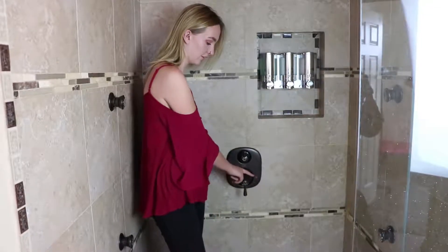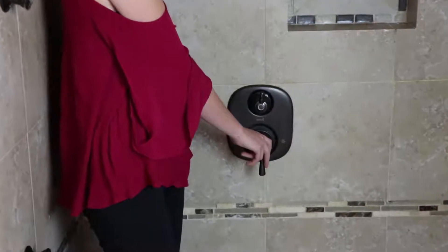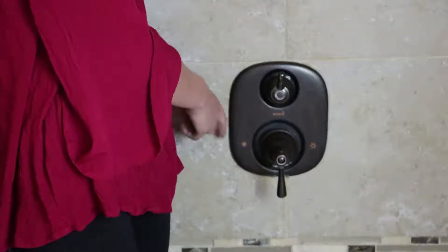So to turn on the shower itself, you're going to want to pull out on this handle. To adjust the temperature, you're going to turn it to the left for warm water, or to the right for cold water.